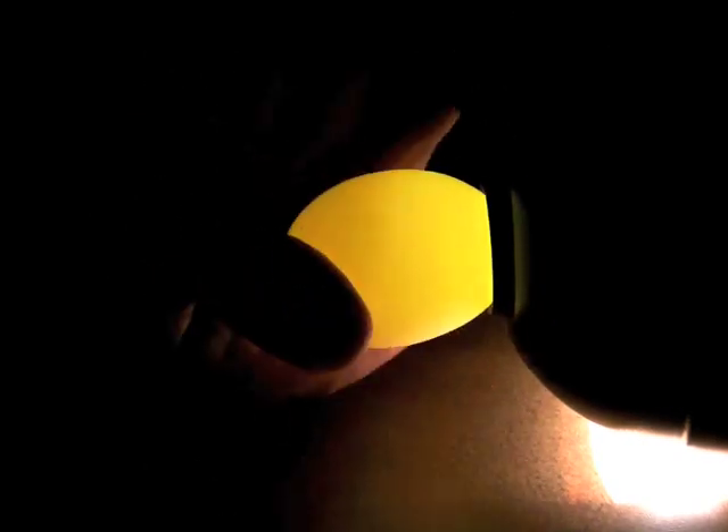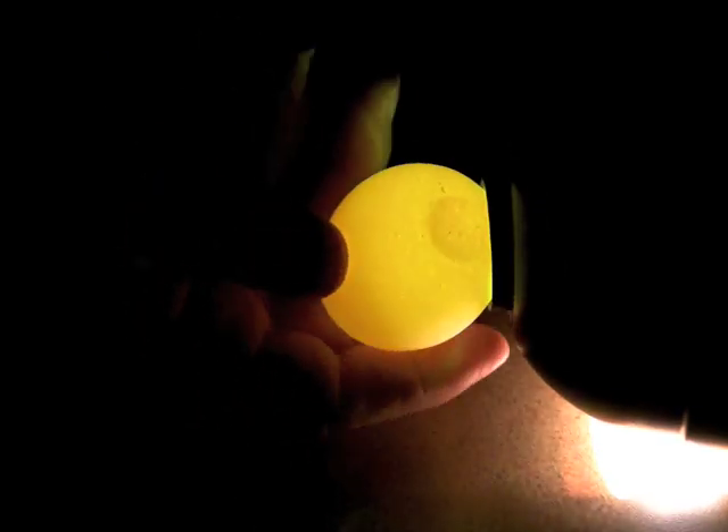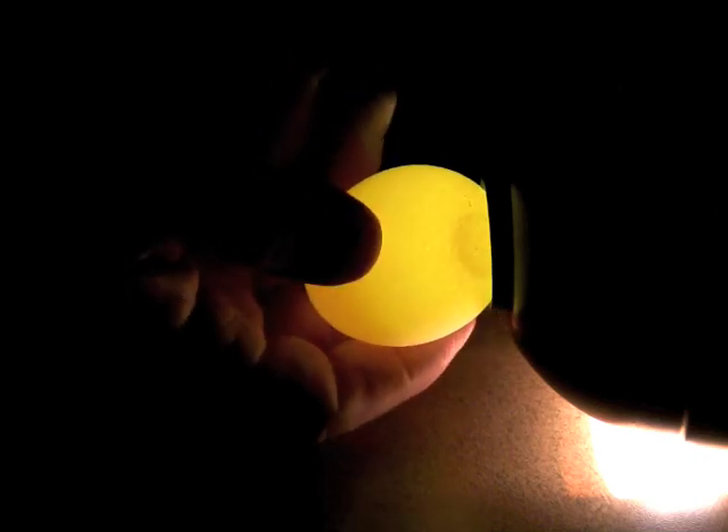Next, spin the egg while up to the aperture, watching the yolk go around inside the egg. Do this from both ends of the egg and look for blood spots or meat spots. If there are none, then grade the egg by the size of the air cell.